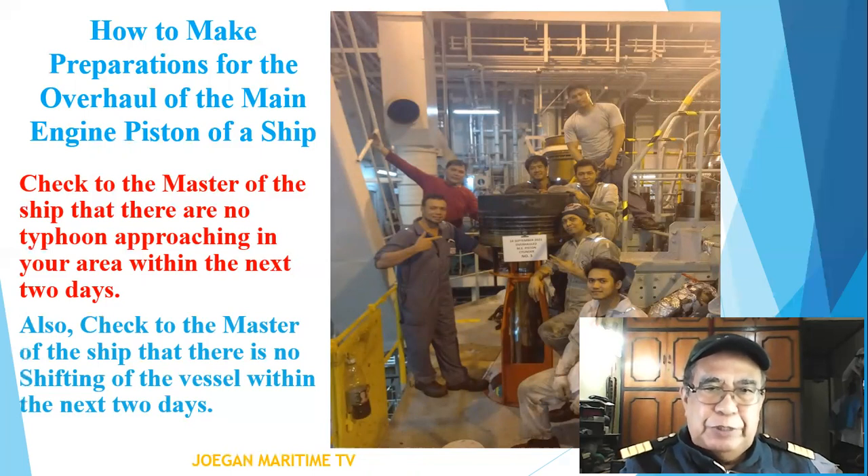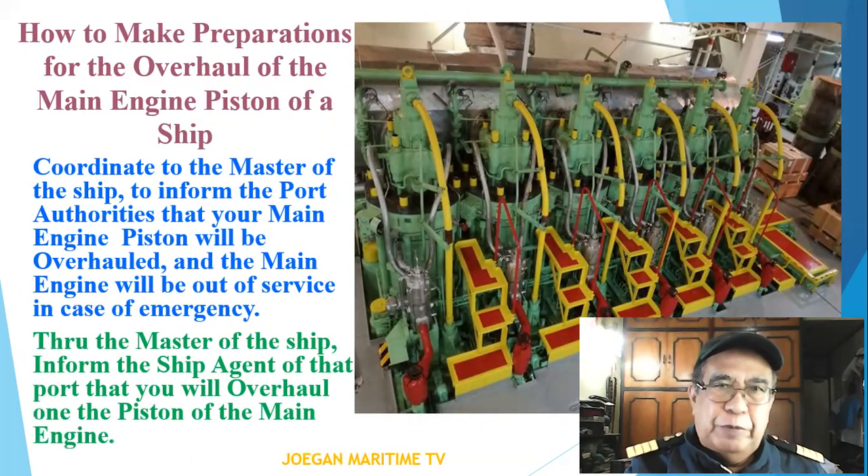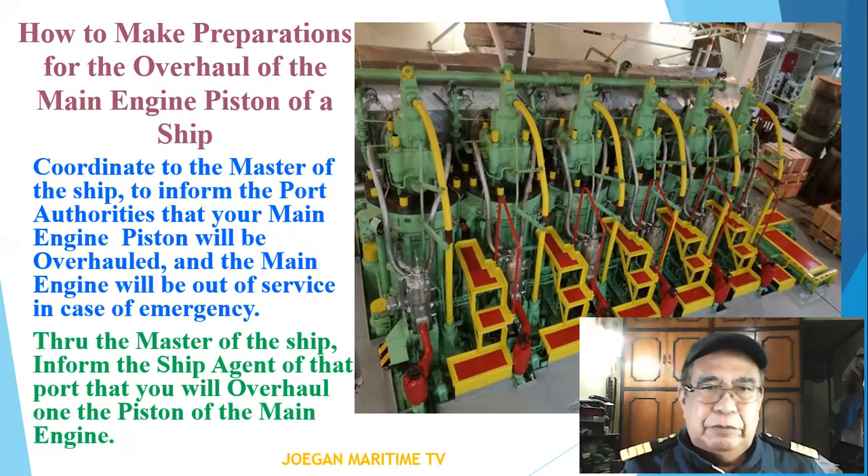Also, check with the master of the ship that there is no shifting of the vessel within the next two days. Coordinate with the master to inform the port authorities that you will overhaul one of the pistons of the main engine, and that the main engine will be out of service in case of emergency. Also inform the ship agent of that port that you will overhaul one of the pistons of the main engine.